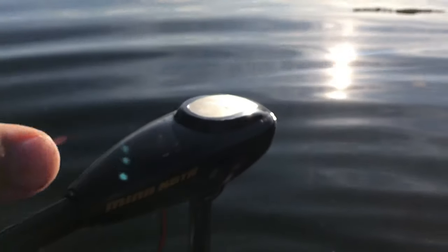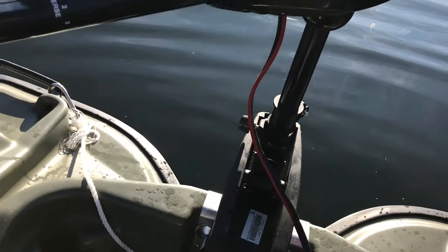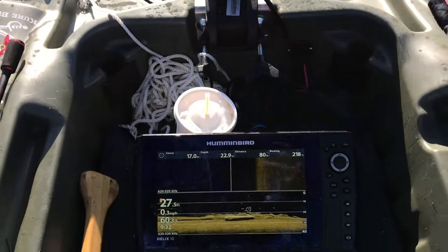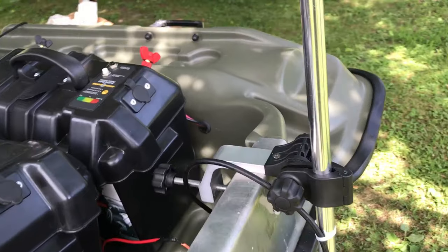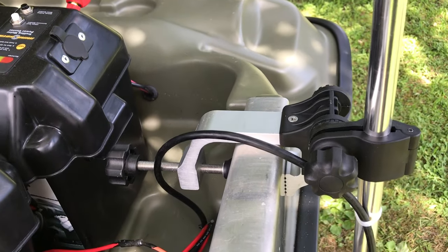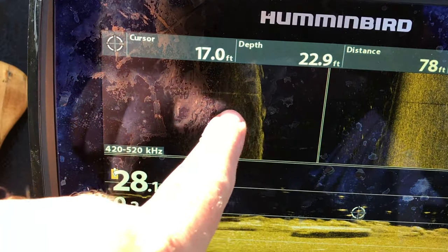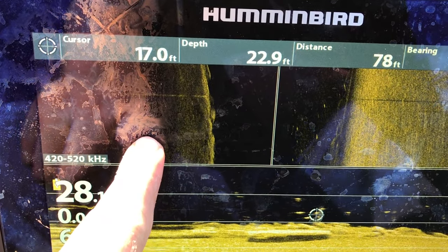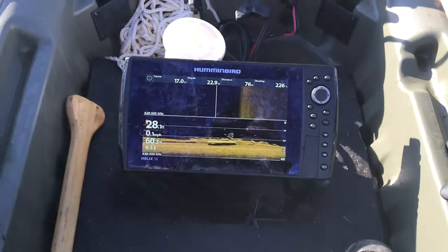Let me give you a little bit of a tour of the boat for those guys that haven't seen it. I've got a 30-pound thrust Minn Kota — I don't even know what the name of it is — but my favorite thing is I bought the transducer and the mount to be able to put my 10SI. And as you can see, with a completely different transducer, we're still getting the brown, so we're going to have to send that unit back.